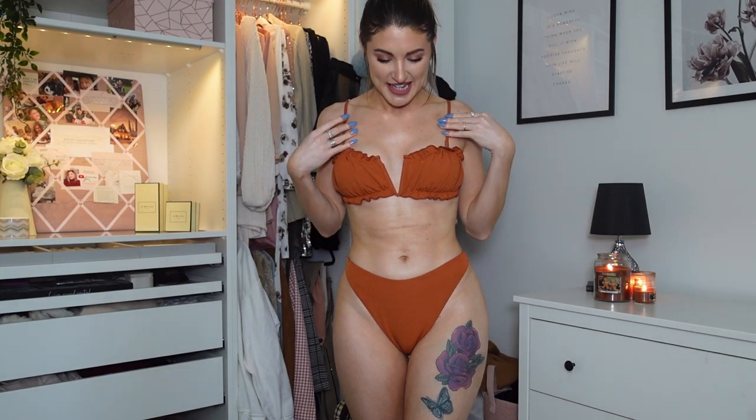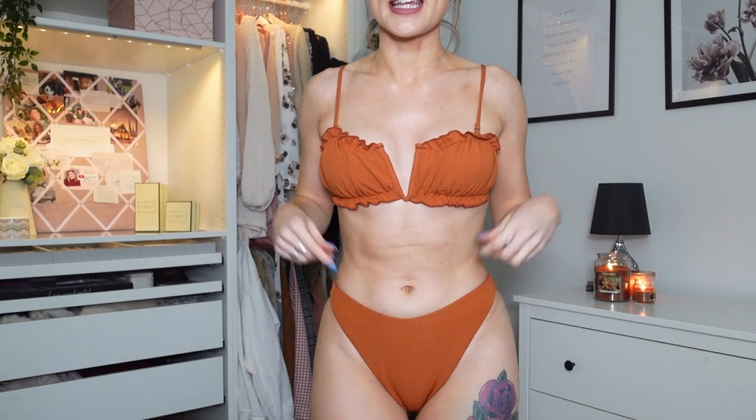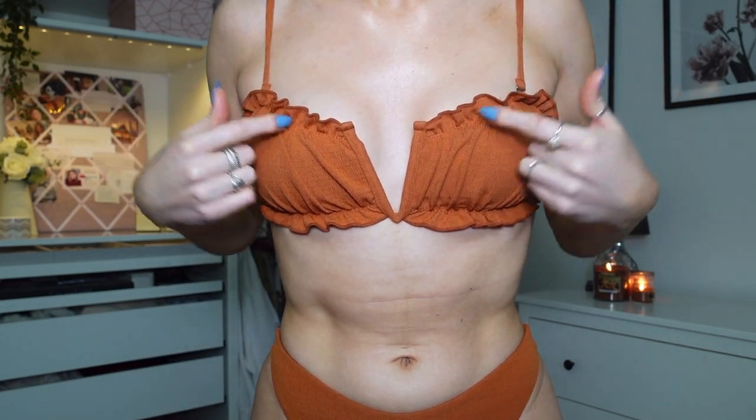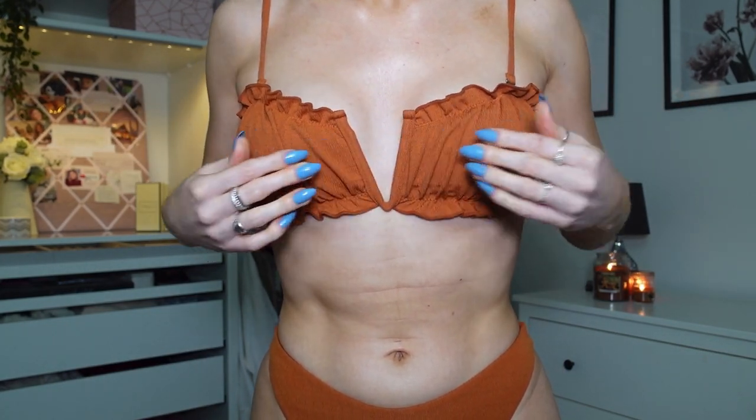Okay so this is the first bikini, and firstly I love the colour — it's this gorgeous rust, burnt orange colour and it's really pretty. Please ignore how pale I am; I had planned to fake tan but it just didn't happen. They're very high-waisted and I got this in a size small. The top feels a bit bigger than the bottoms, but I am bottom-heavy so I'm bigger on that side. I still love it though.